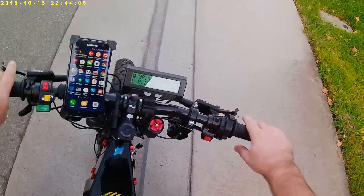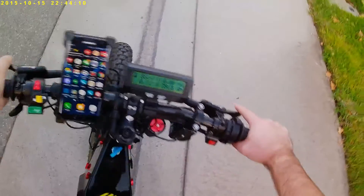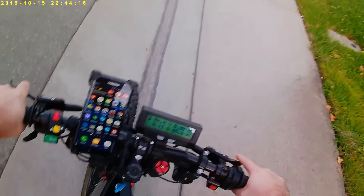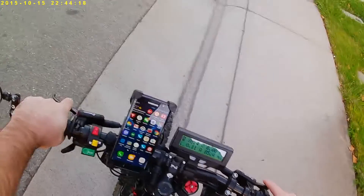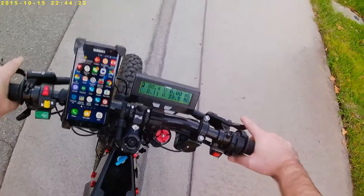We exit the application and power cycle the controller by turning off and turning on the ignition. It takes less than a minute, maybe just a few seconds if you're quick enough. Now let's test the regen to confirm whether the programming worked.